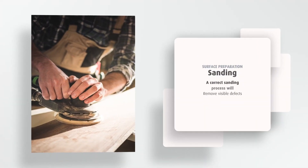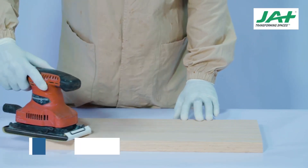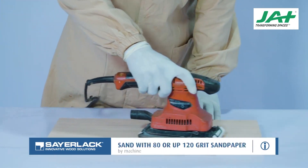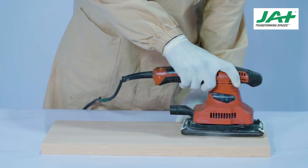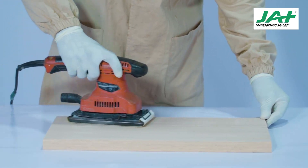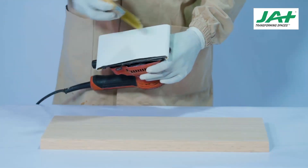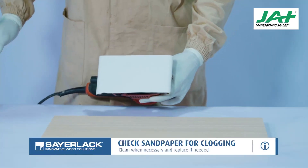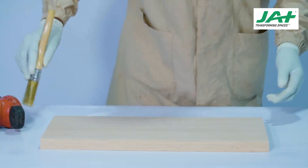Surface Preparation — Sanding. A correct sanding process will remove visible defects and surface contaminants, ensuring the wood surface is leveled. As the first step, the wooden surface needs to be sanded with 80 or up to 120 grit sandpaper to remove surface imperfections such as milling marks and to level the wood. Frequently check the sandpaper for any signs of clogging and replace it as needed. Wipe off dust particles using a brush.